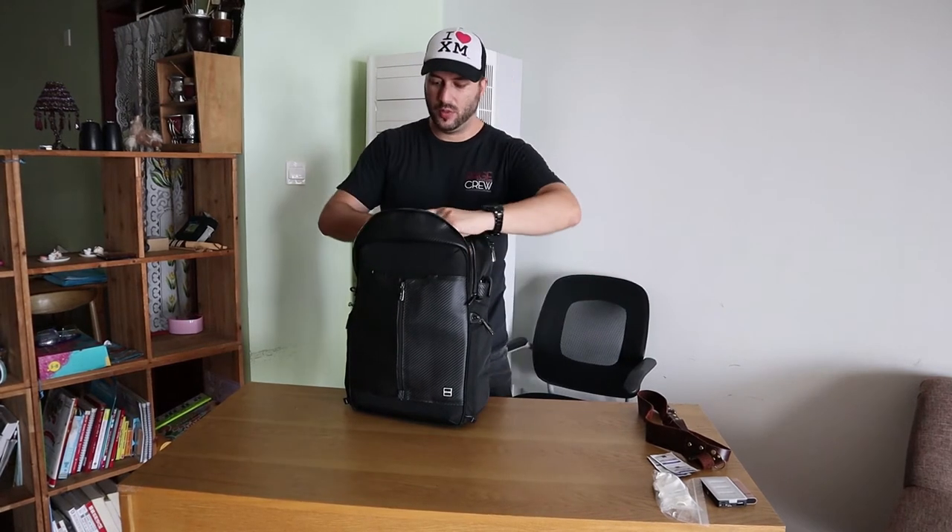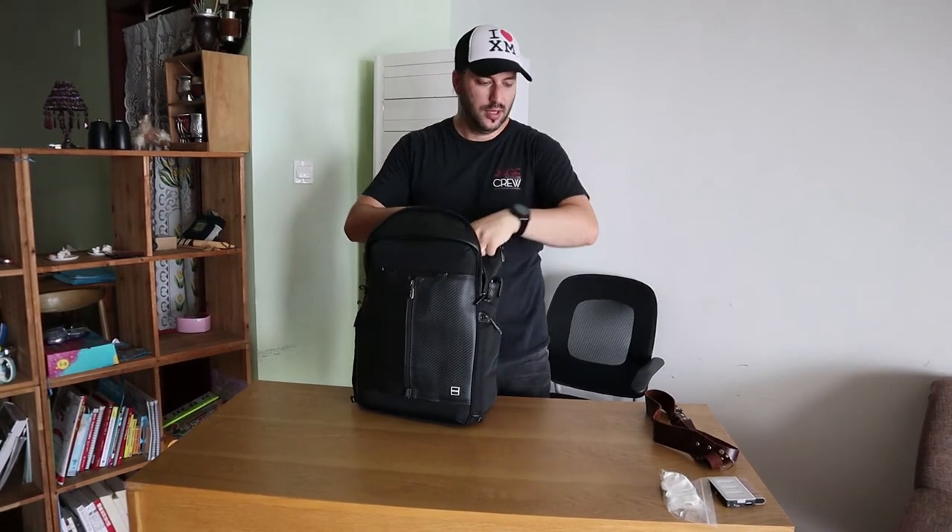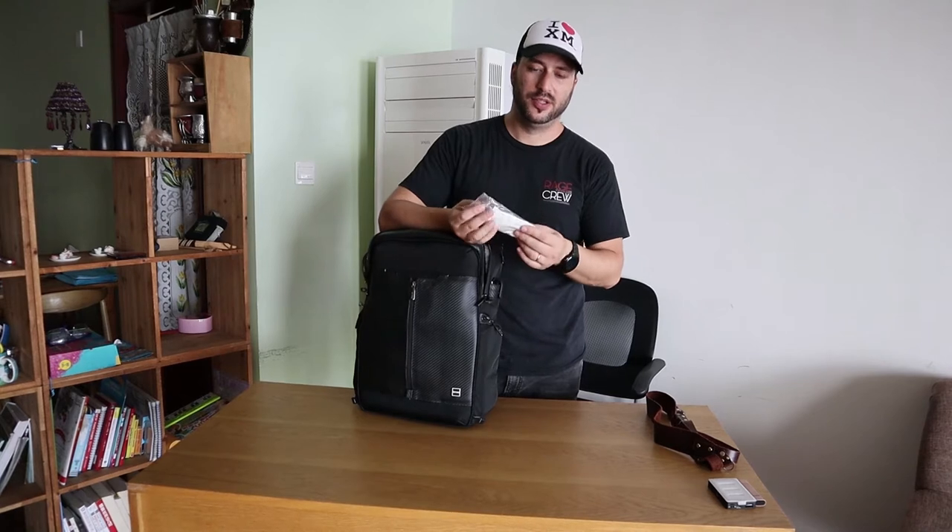I always bring a dust blower because as I'm changing lenses, Sony cameras tend to be dust magnets — their sensors are too close to the lens mount. I also bring a size brush to clean lenses. And I carry a few microfiber cloths, because I live in Xiamen, which is an island surrounded by the ocean. The humidity is incredible — it's very wet all the time. You might get moisture on the front of your lens and ruin your shot, so I keep them in a sealed bag ready to use.